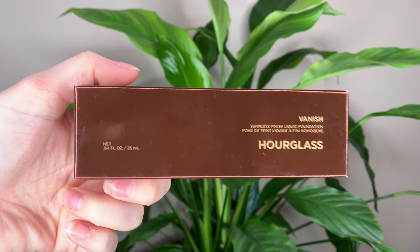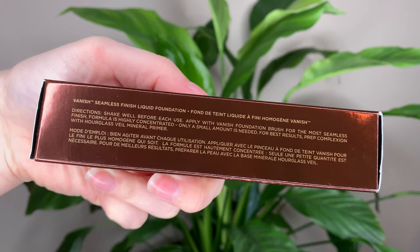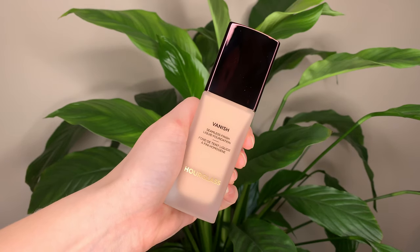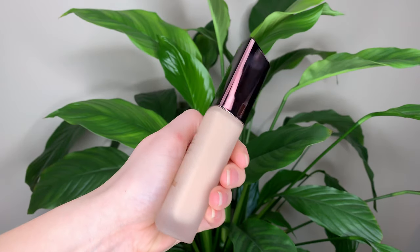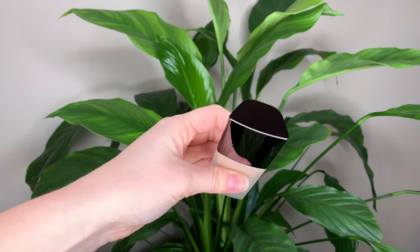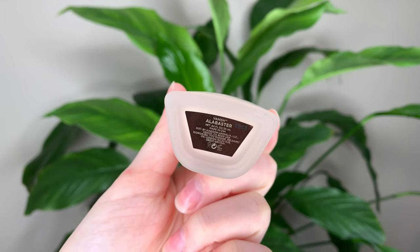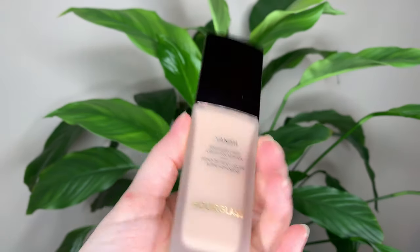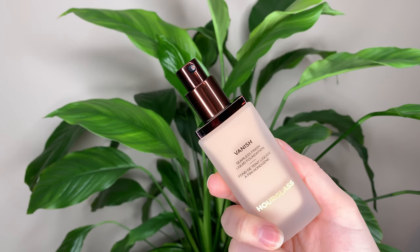For today's video I have the new Hourglass Vanish Seamless Finish Liquid Foundation. This foundation is $68 Canadian or $56 US dollars, and you get 25 milliliters or 0.84 ounces of product, which is actually less than the standard foundation — usually most foundations you get one ounce or 30 mils.